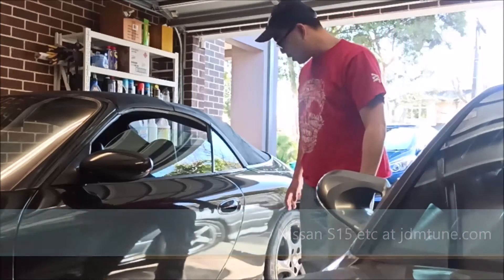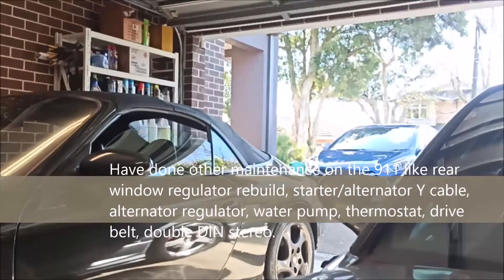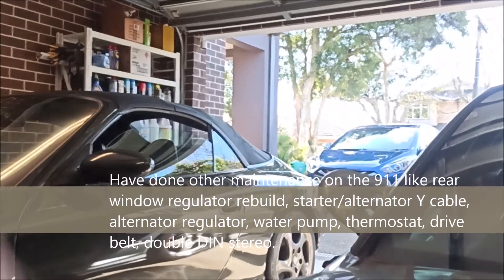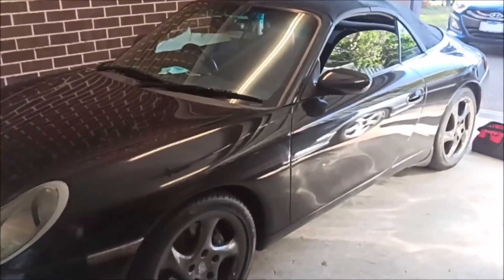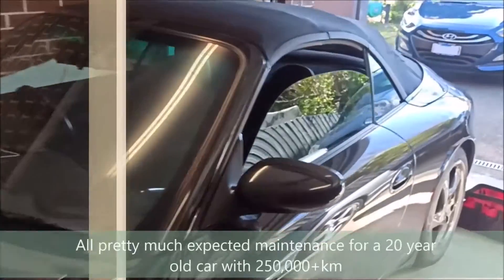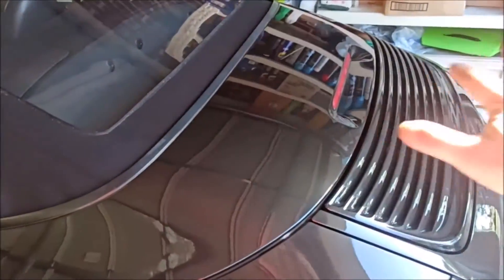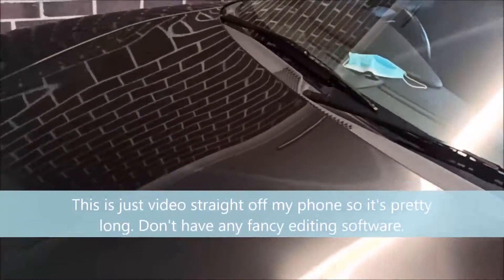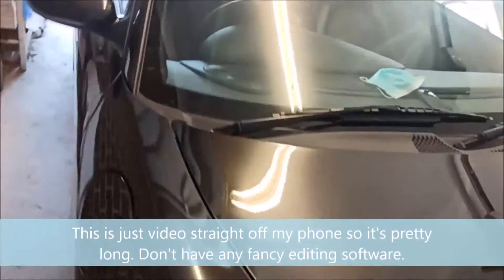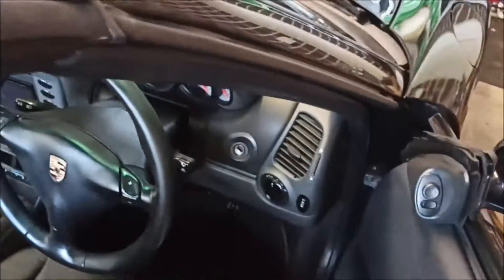You'll know you have a leaking seal if you end up with a pool of hydraulic fluid in front of either the back left or back right wheel. First thing we'll do is release the roof mechanism and get the rear clamshell open a bit, take out the rear boot carpet, and then see if we can get the hydraulic cylinders out to rebuild them. I did buy a rebuild kit on eBay, so we'll see how good it is.